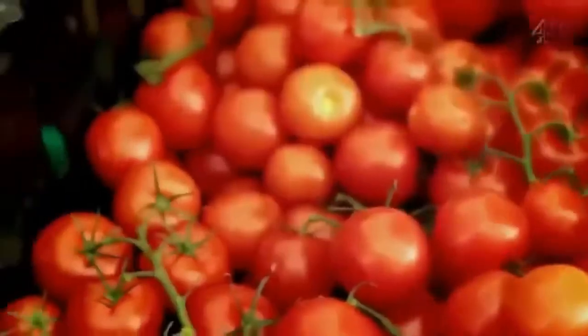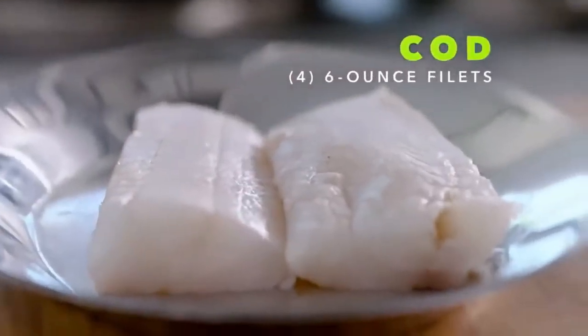No matter how seasoned a chef you are, there are always new ingredients and recipes to get fired up about. The most amazing fish and chips, which is my go-to comfort food, served with incredible fries. For me, fish and chips screams cod — highly sustainable and delicious.